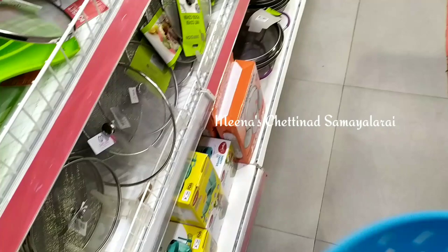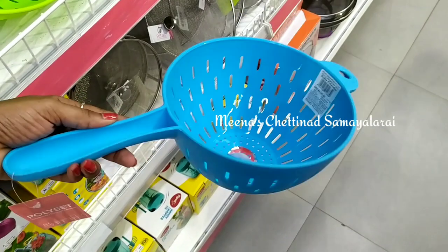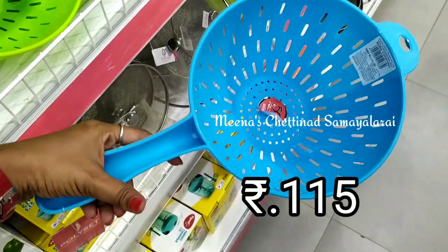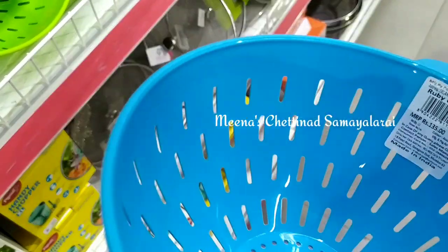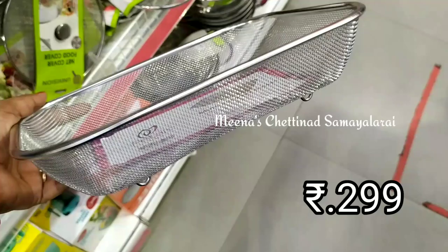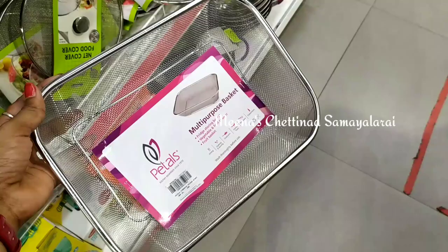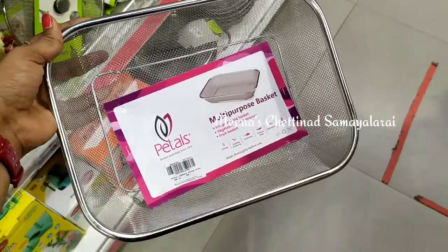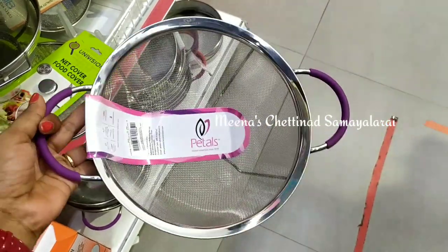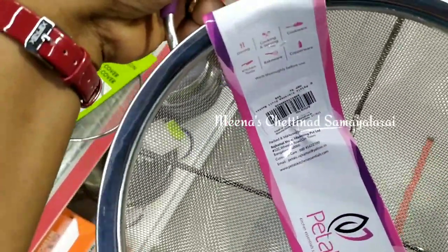You can wash vegetables and fruits with rice using a multi-purpose basket with a nutted type. You can also use a rectangle shape or a circle shape.